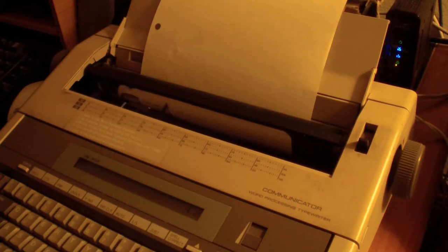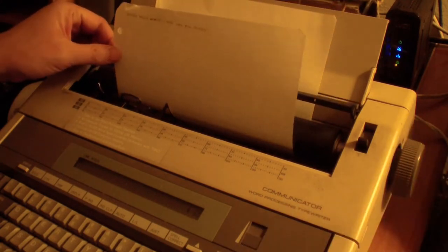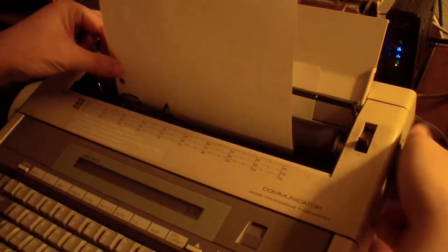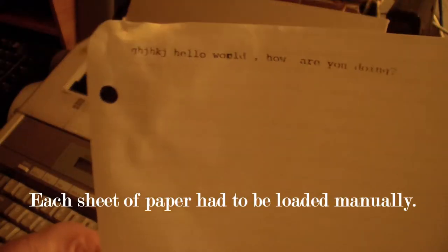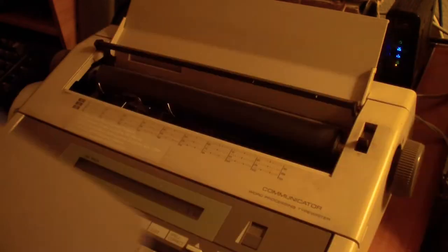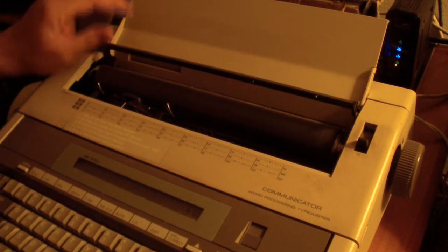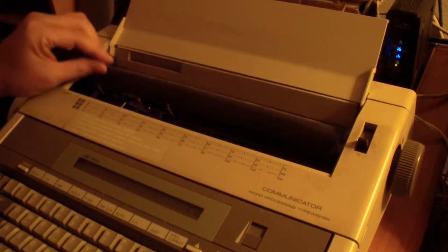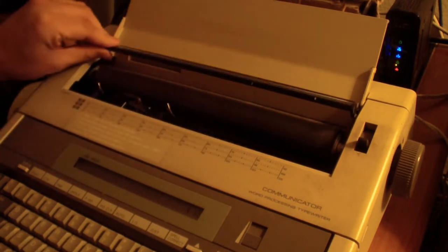I'll press enter and it goes to the next line. Pretty much this is what I typed — just some gibberish, and 'Hello world, how are you doing.' Of course the ribbon is probably not working well anymore because it's so old.